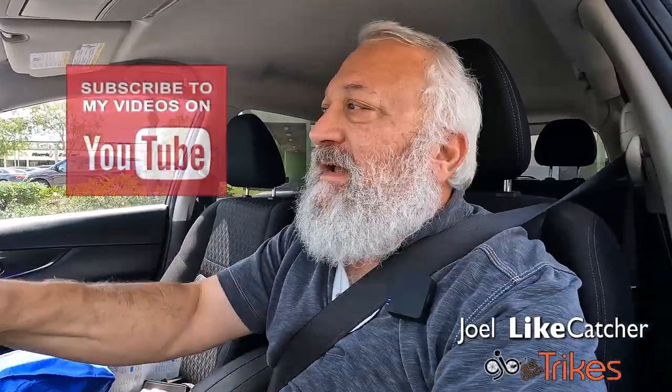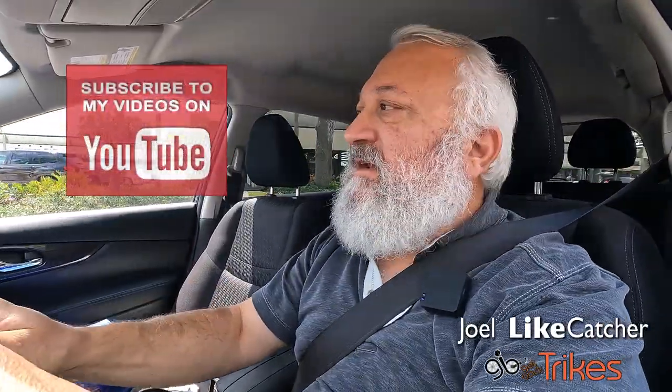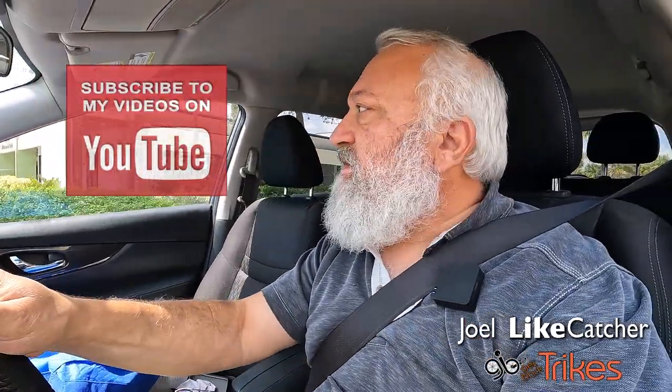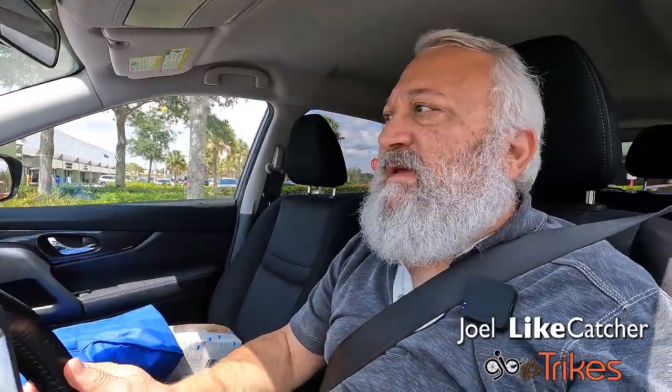Hi, Joel Liecatcher here, and this is a little update on my channel. I know you haven't seen me in maybe four months. Back in March, I had to clean the house to make room for my daughter's visit from Israel. She came with my two youngest grandchildren, and we had a great time, but I had to sell a ton of stuff on eBay to just get rid of it to make room.